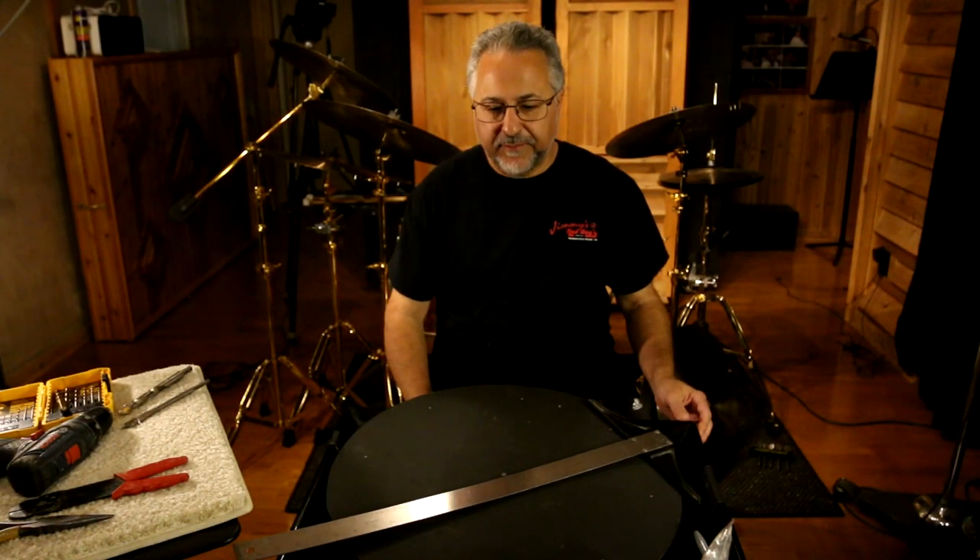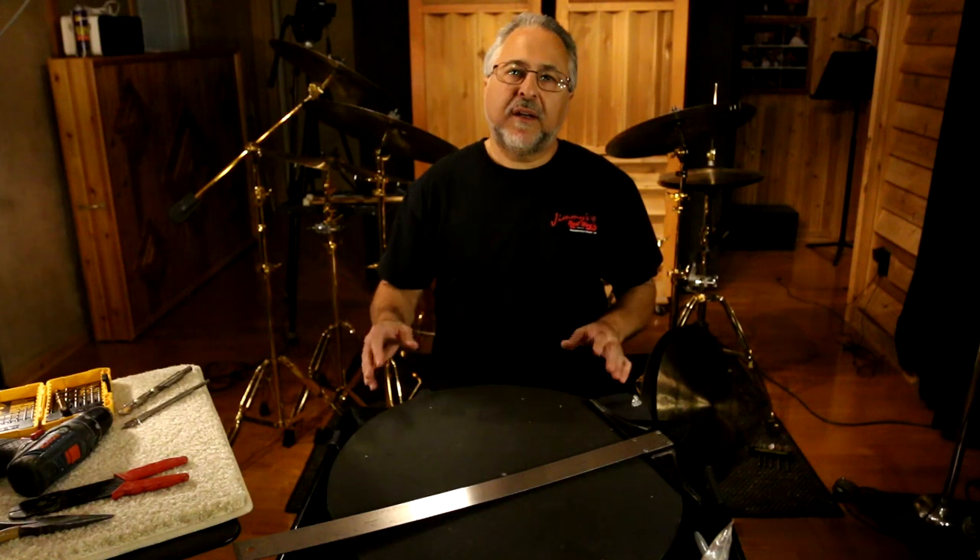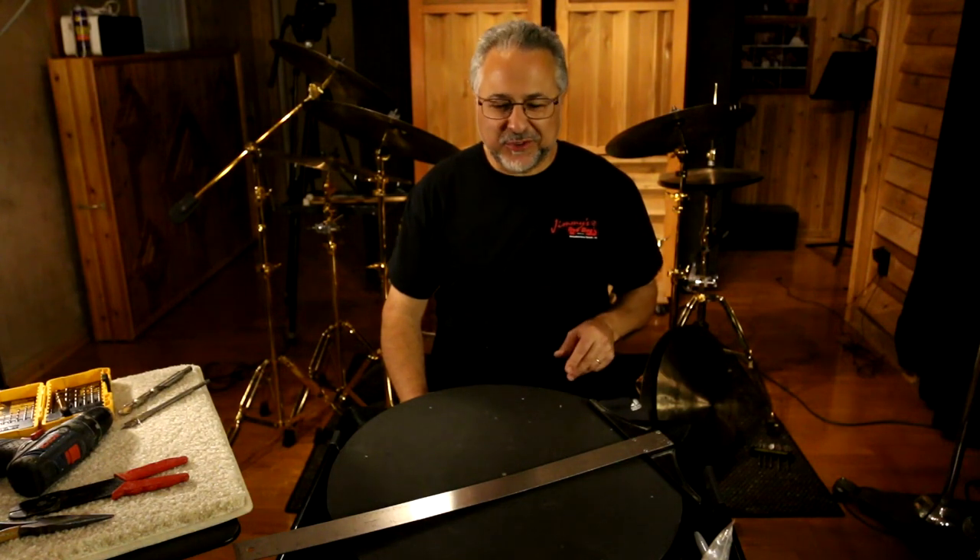Hi, I'm Rick Dior and today we're going to learn how to put rivets in the cymbal. I've assembled a large quantity of tools here to show you what you'll need. In a moment we'll go into the shop to actually do the drilling of the cymbal, and I'll need an assistant for that, but she's busy right now so we'll start here.